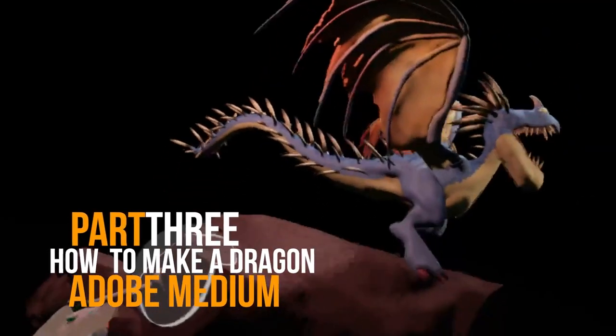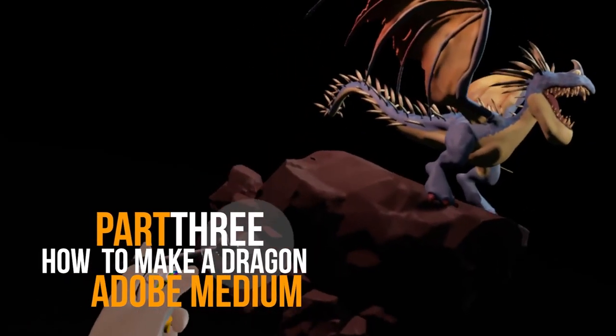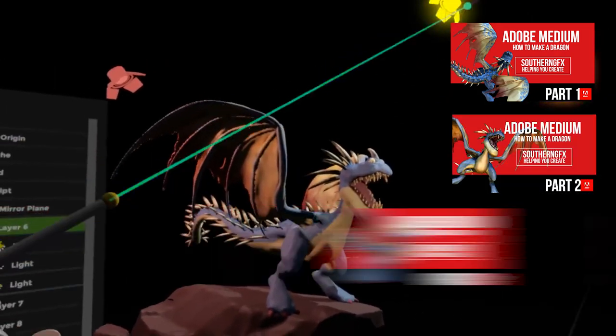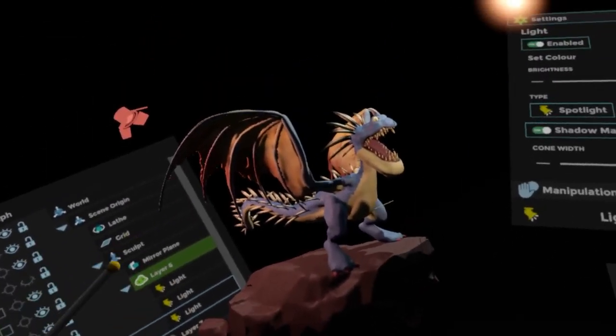So part three of this How to Train Your Dragon dragon. All we're going to do this time is add some rocks, finish the painting, and then play around with the lighting quite a bit and start looking at how the scene looks with different lighting scenarios.